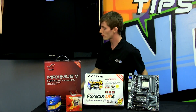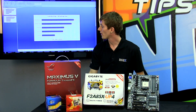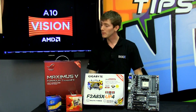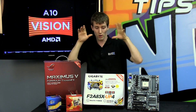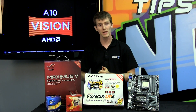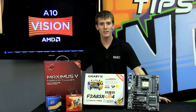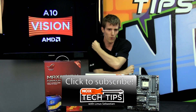So that pretty much wraps it up — that's the end of the slideshow. If you are looking for a budget gaming machine and want to play games on integrated graphics, this is pretty much the way to go. Thanks for checking out this episode of NCIX Tech Tips, and we'll see you next time in integrated GPU wars.